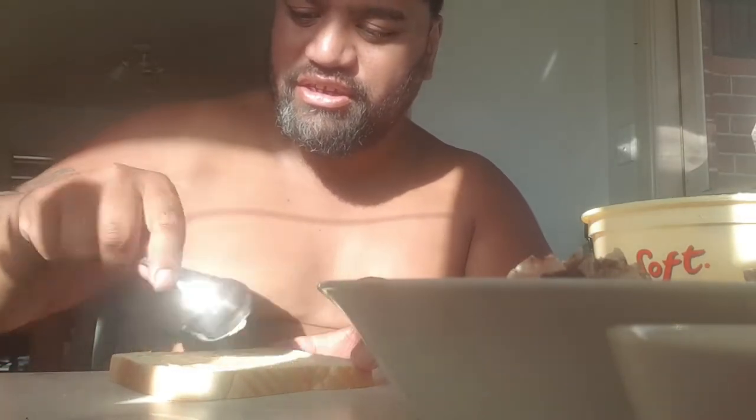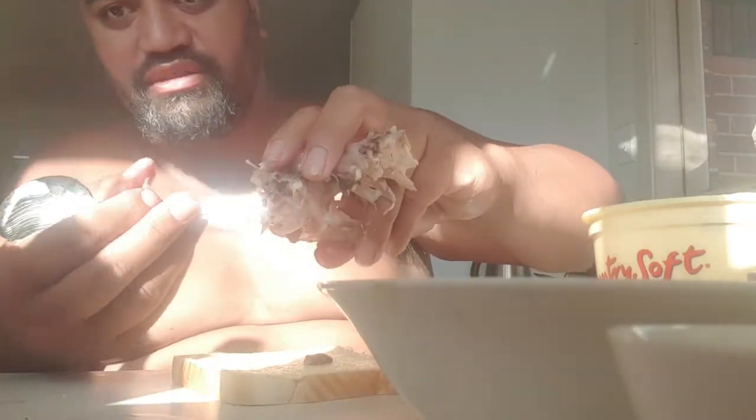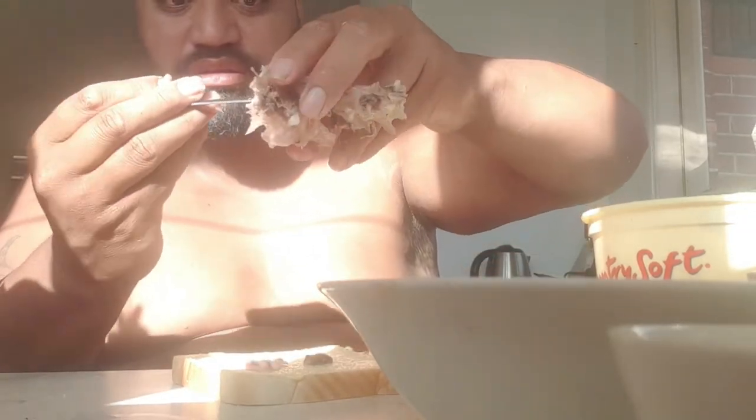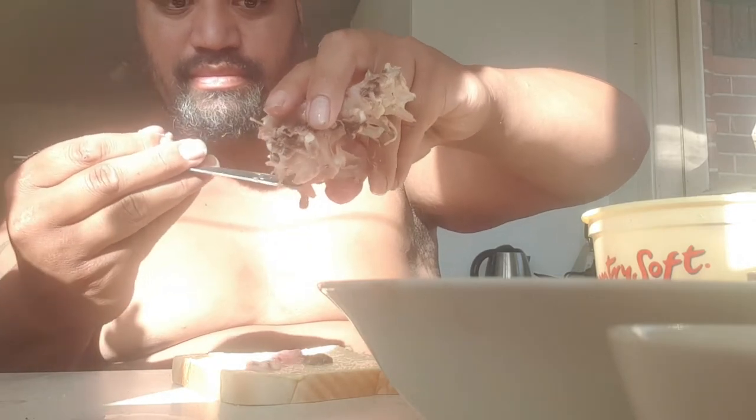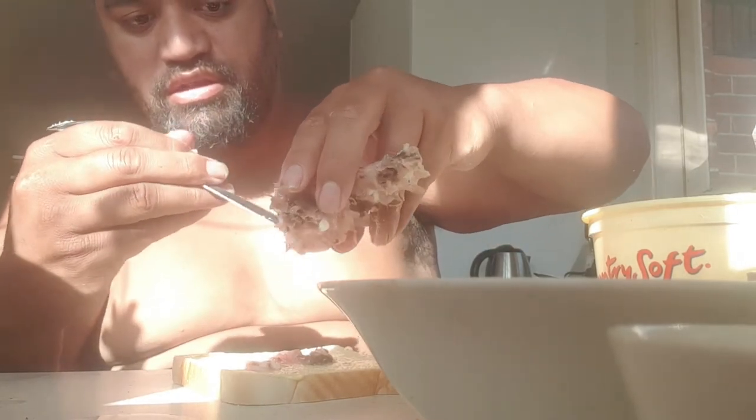So my favourite way is to get my knife and just lather that butter — it's not really butter, it's my dream, but if you have butter. So expensive these days. You just want to make sure you get in the corners — very particular about my corners. Then I just scoop that brain out. See it all just falling down there. Get all that fatty tissue out.